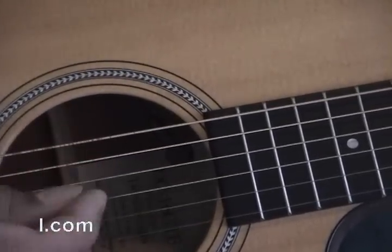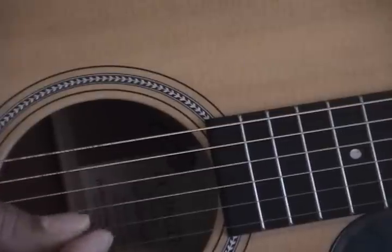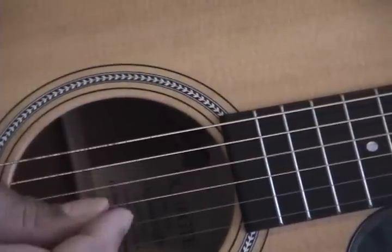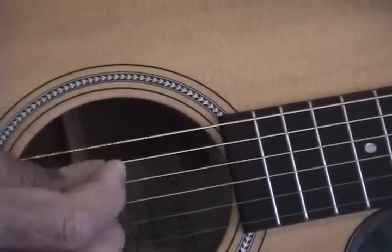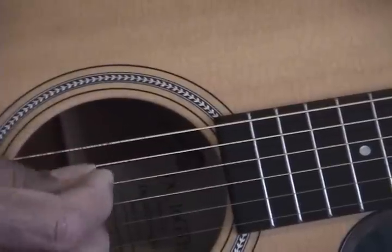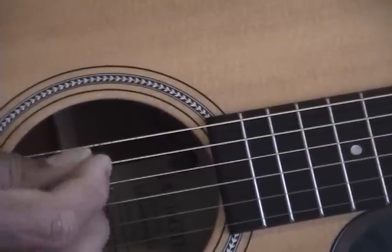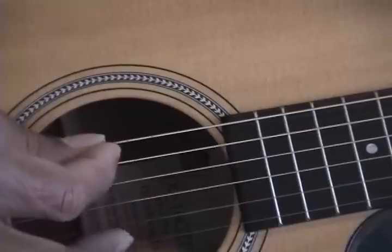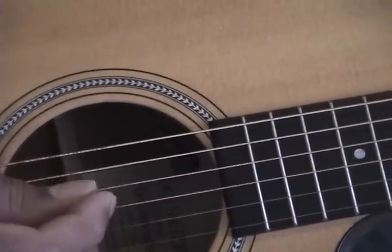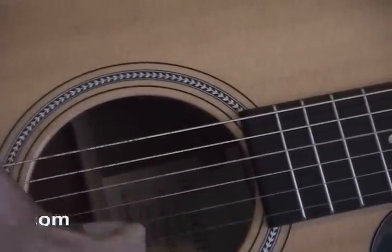Just remember on the G, you're going all the strings, right? Except leaving out the A. Then on the C chord, just going on the middle four, right? And you know how to play a D already — you should by now. And you can either do the high four strings.